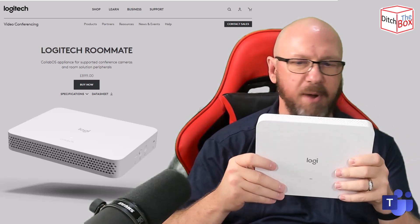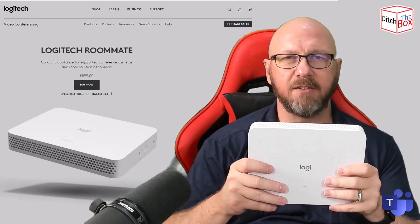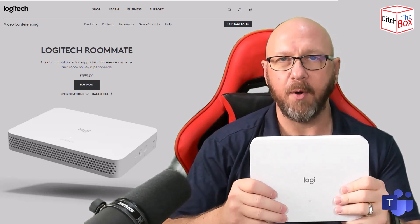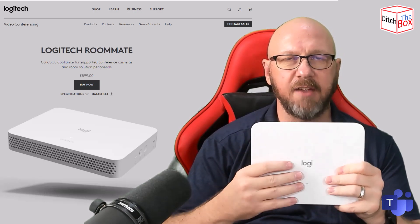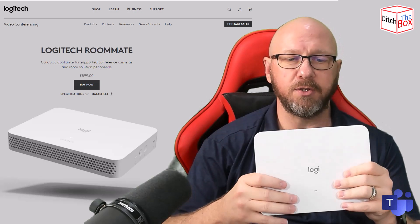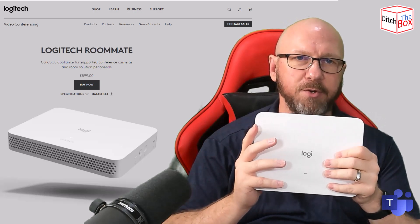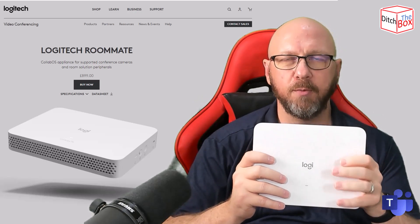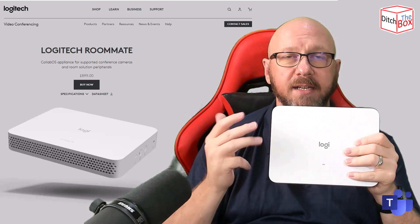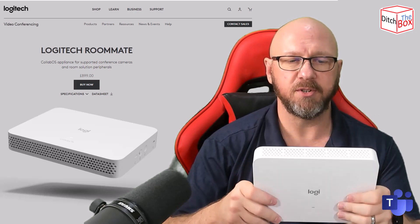It's smallish in stature — about the size of a normal Intel-based room PC from the likes of Lenovo, Yale Link, and so forth — but it runs Android. Like other Collab OS devices, the Rally Bar and Rally Bar Mini, this gives you a choice of platform vendors. This is a Teams-based YouTube channel, but in fairness to the other vendors, this supports Microsoft Teams Rooms on Android, Zoom Rooms, RingCentral, Pexip, GoToMeeting, and Tencent if you're in the Asia Pacific region. Quite a lot of choice in terms of meeting room platforms.